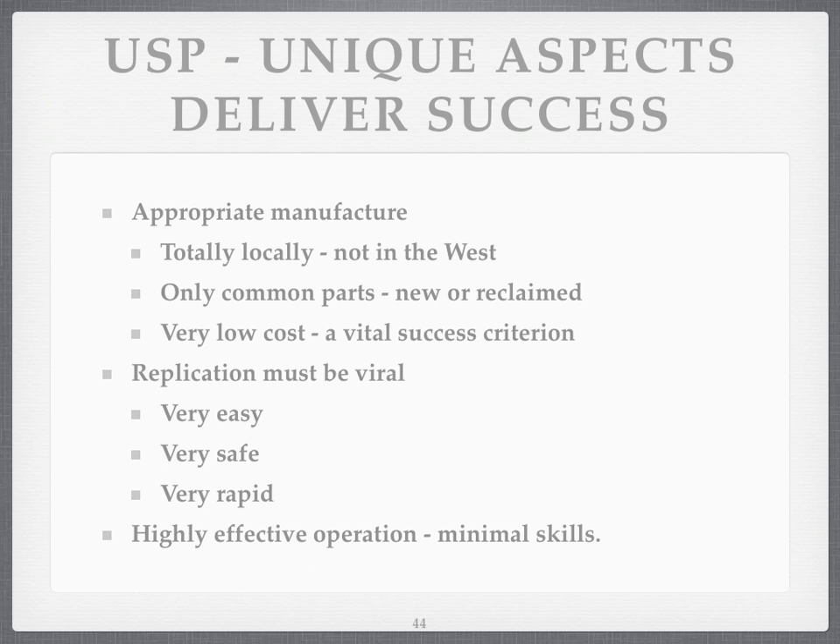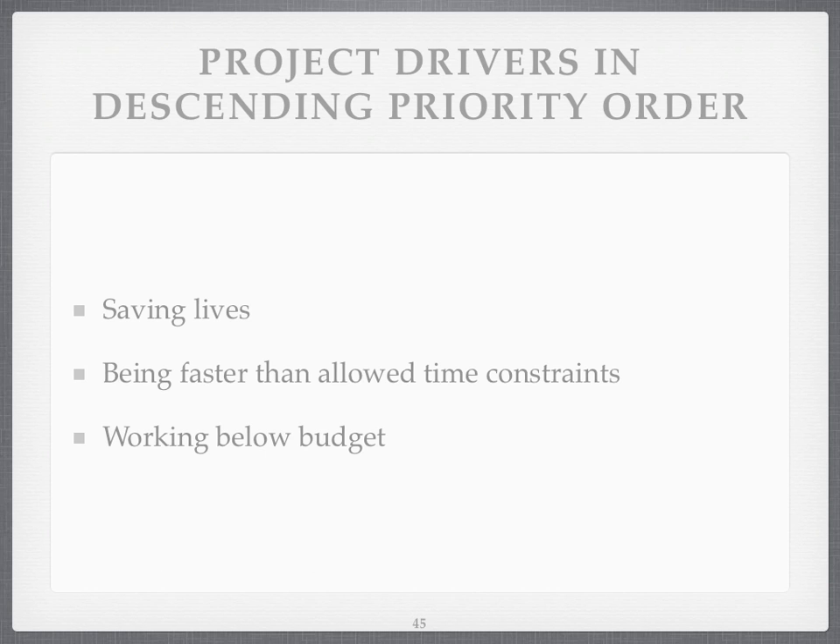I think it may happen. I don't think there's a zero chance it can happen, but I don't think there's a 100% chance it can viralise either. What I want to do is drop those barriers to viralisation as best I can. So what are the drivers for the project? Saving lives at the top, doing things quickly but efficiently, and working below budget. Currently there's zero budget, so if you can come up with something, please do. I'm just trying to put no more than a day a week into this project at present.